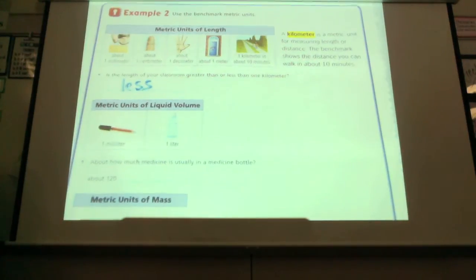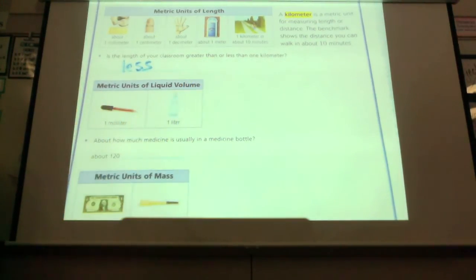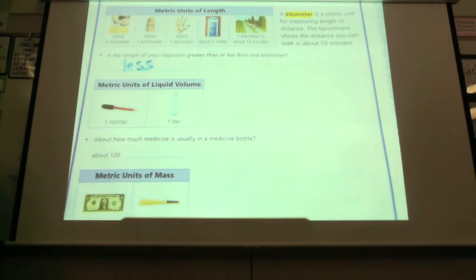When we talk about volume, this is a dropper — the little dropper thing. A milliliter is about how much you would fit in the dropper. It's very little, even though it looks like it's a lot. Those are very, very thick walled. So anyway, it's not very much — it's just a few drops.